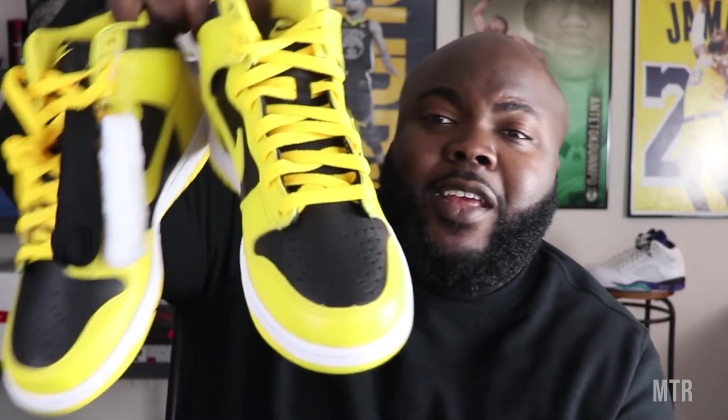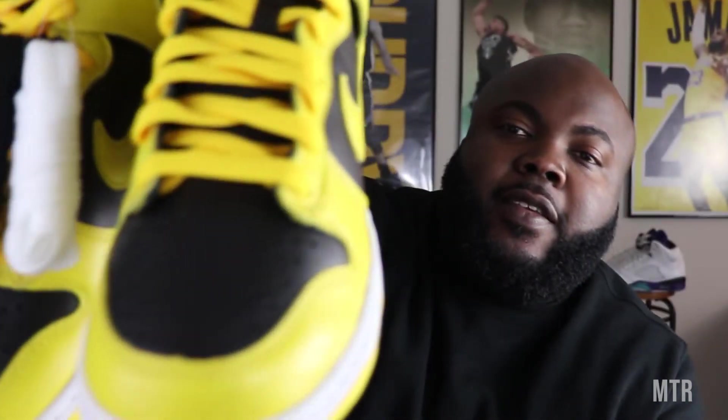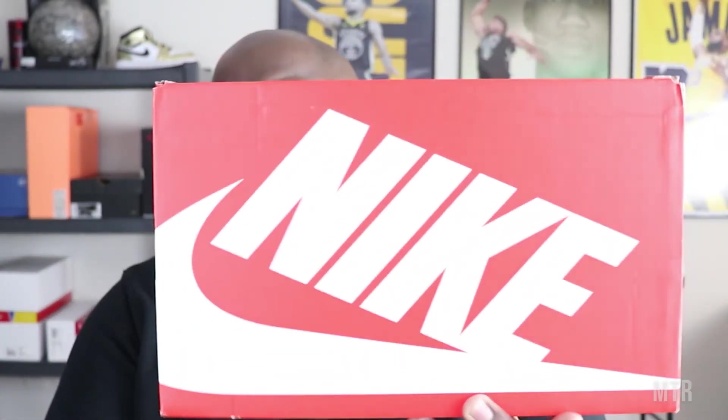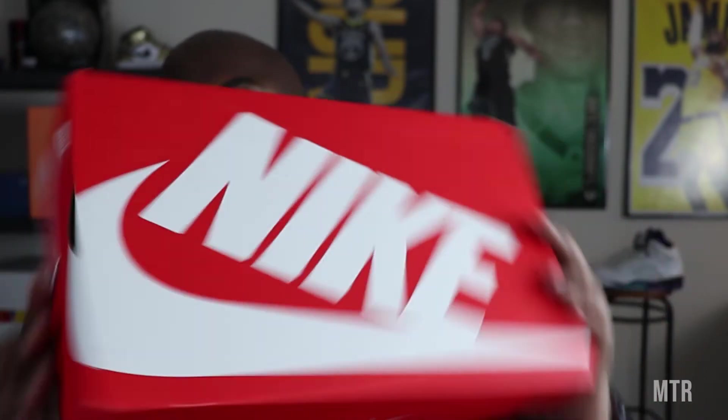This is a nice shoe to have in the rotation, especially with the black and white laces alongside those gold laces. Like I said, I'm not really a fan of the gold laces — they just don't match the yellow, it looks off. I'd definitely rock the black, maybe the white, but definitely the black. As for the box, it's a very traditional plain red and white Nike box — the same box we're seeing with some of the SBs. The tag reads Nike Dunk High SP, Black Varsity Maize.